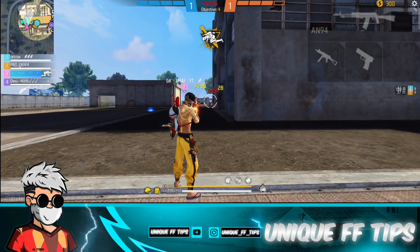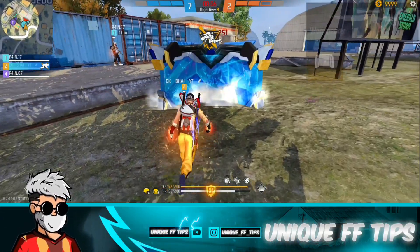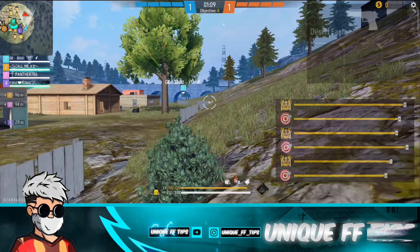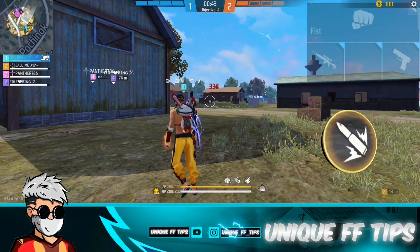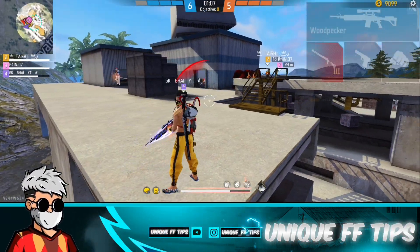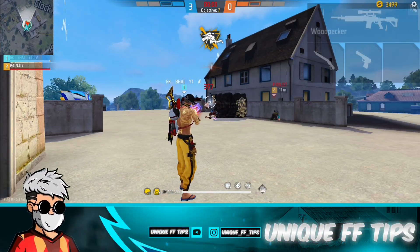Hey, what's up guys! Welcome to a new video. I hope you guys are doing well. As you saw in the preview clip, I was hitting a hit shot. If you liked that hit shot, you have to use this — it's Free Fire's secret sensitivity setting and the best fire button size. It works on every phone, every device, and every RAM. You will get the sensitivity setting and the fire button size, and you can easily hit headshots like me.